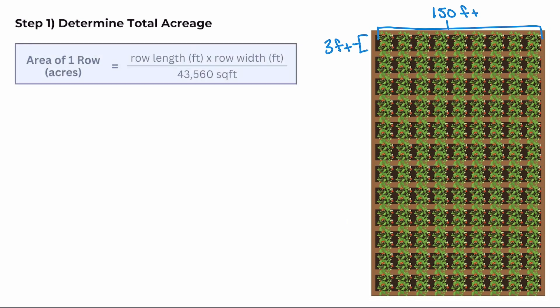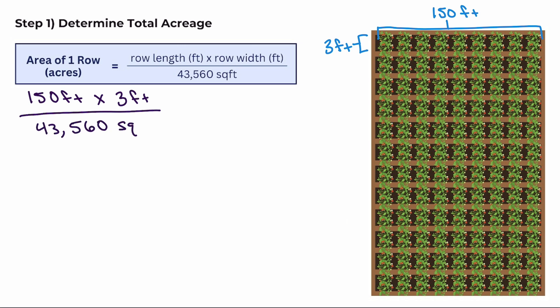We'll use the following formula to calculate the acreage for one row of Jill's strawberries: row length times row width divided by 43,560, which is the number of square feet in one acre. So we'll take the row length times the row width divided by 43,560 to get around 0.01 acres. It's important to not round up any of your numbers during this process to ensure a more accurate calculation.